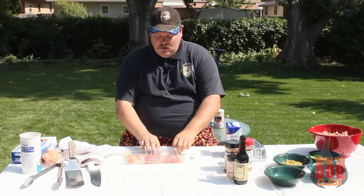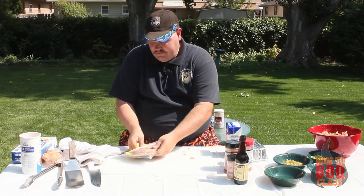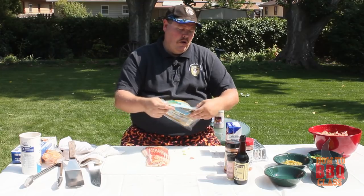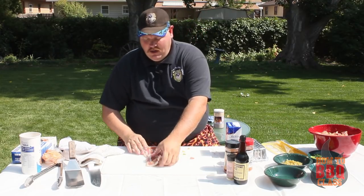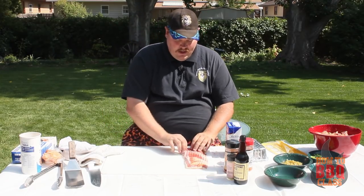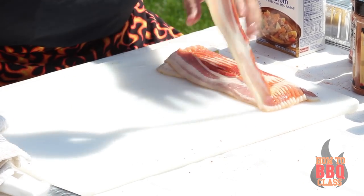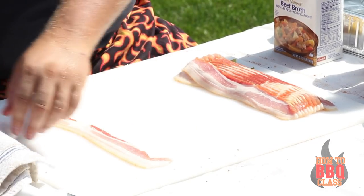We're going to bring in our next food group and that's going to be bacon. We're going to get a pound of bacon and we're going to basket weave it. Sounds weird that a grown man is going to sit here and weave bacon, but when it comes to the finished product, it is well worth it.